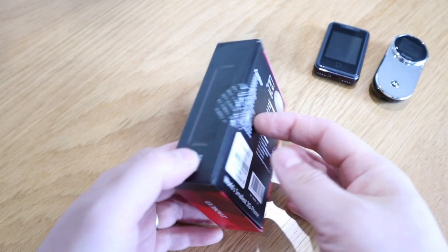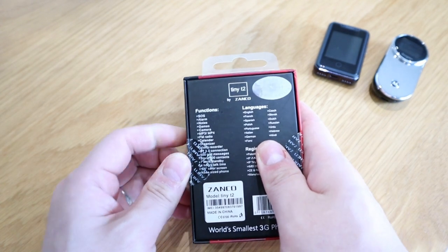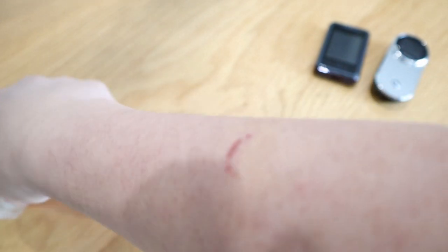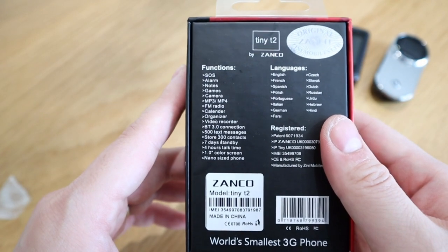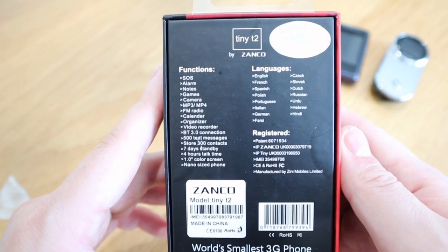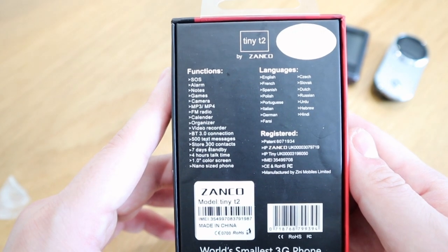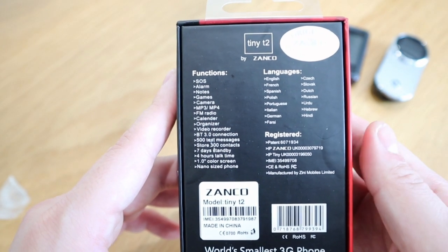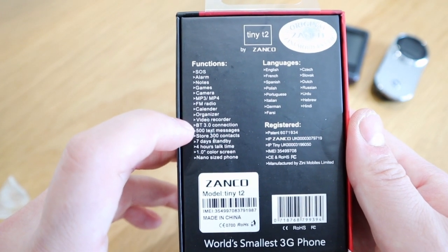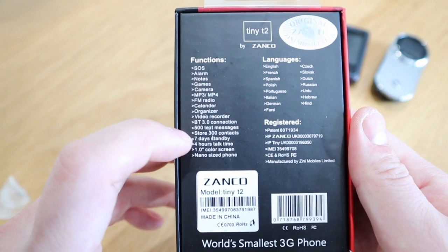This is the box — as you can see it has a sticker seal on it. The description says it's for SOS alarm, notes, games, camera, MP3, internal memory, FM radio, calendar organizer, video recorder, Bluetooth 3.0 connection, 500 text messages, and 300 contacts.